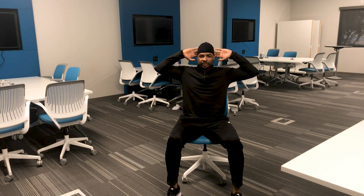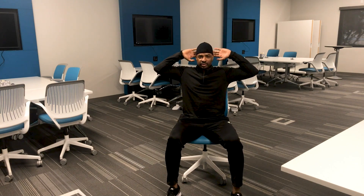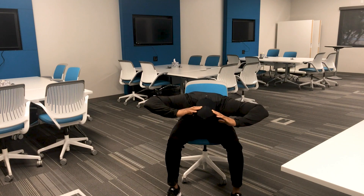Be careful not to pull on your head — light fingertips. Inhale down and exhale up.